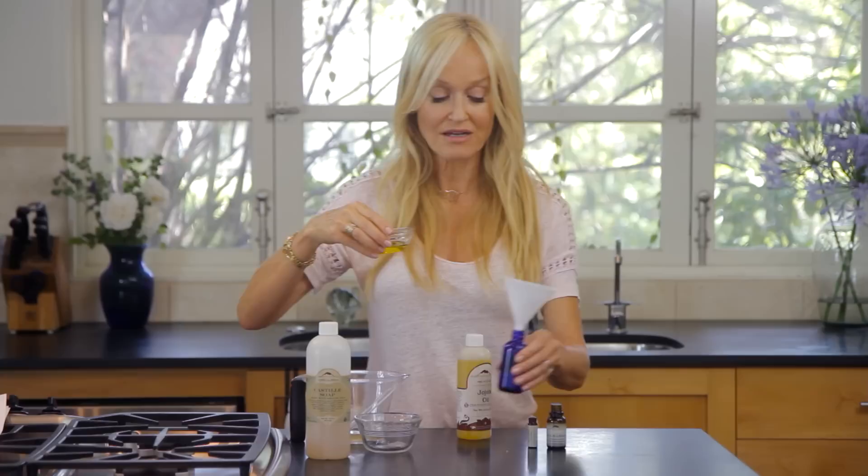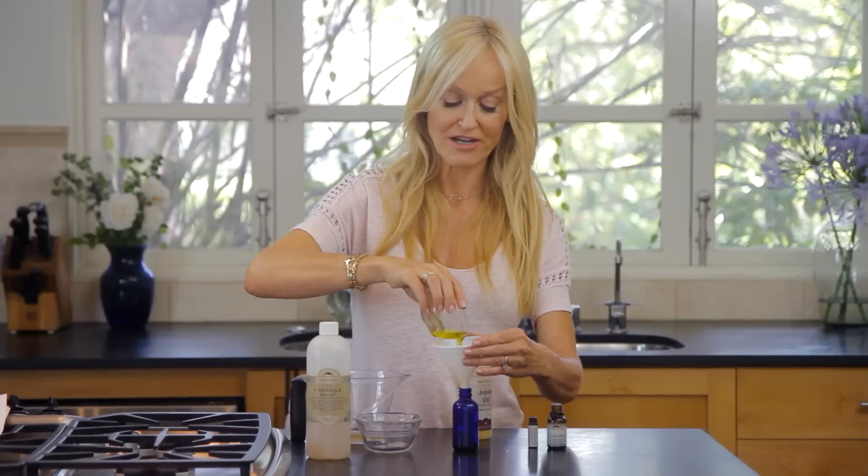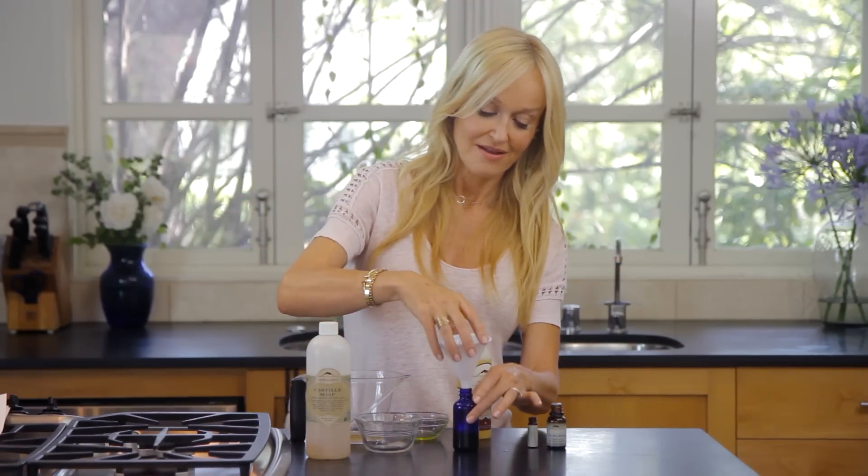Now I have a little glass bottle here. You can reuse any bottle that you might have at home already, and then I'm using a funnel — I'm just going to pour my shampoo in. I've made a little tiny amount here because this is really a treatment shampoo that you want to use twice or maybe three times a week.